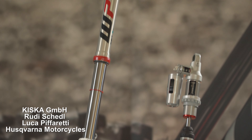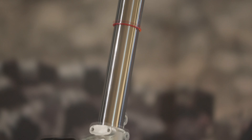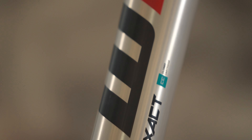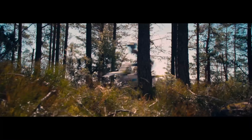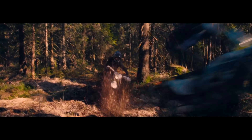A new WP Closed Cartridge Spring Fork is used on the Husqvarna Enduro Range for 2024. Fast and consistent damping characteristics are guaranteed thanks to a new closed cartridge spring design, which optimizes the oil flow within the cartridge and has been adapted from the market-leading WP Pro Component technology. This setup avoids unwanted foaming of oil, which would lead to a less consistent damping behavior.